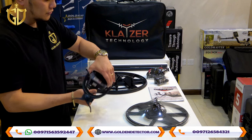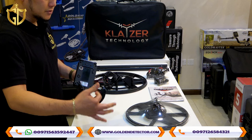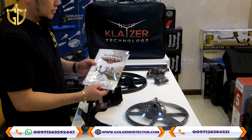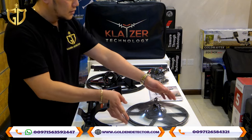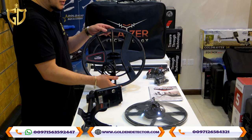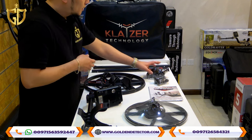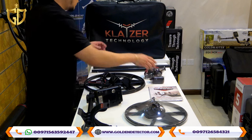We have here the main unit for the device — it's foldable — and the armrest and arm strap. We have a user manual in Arabic and English. By the way, the device comes with a 3-year warranty. We also have the 30 cm coil, the 39 cm coil, an adjustable shaft, headphone, home charger, and a protection bag.